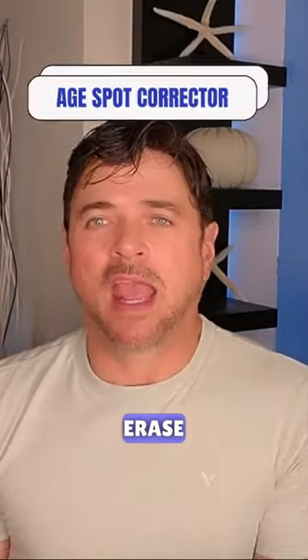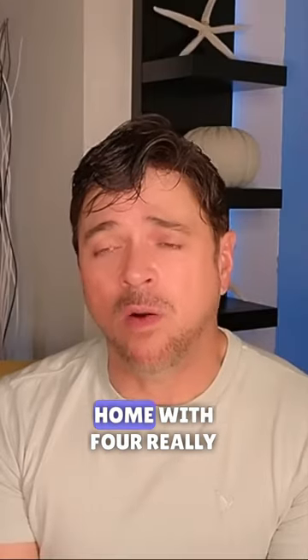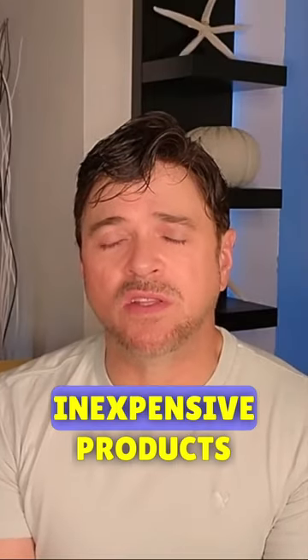To fade out, remove, erase, and improve the look of arms and chest that have a lot of age spots and sun damage — it's pretty easy to address this problem at home with four really inexpensive products.